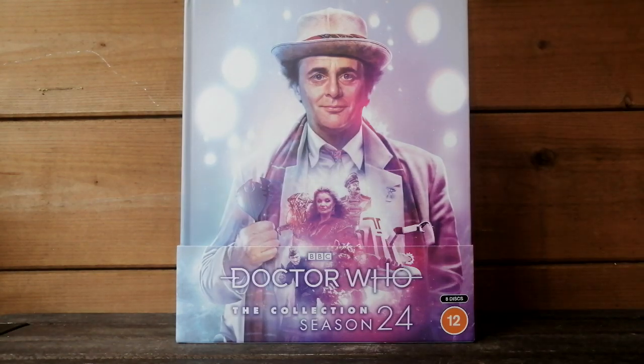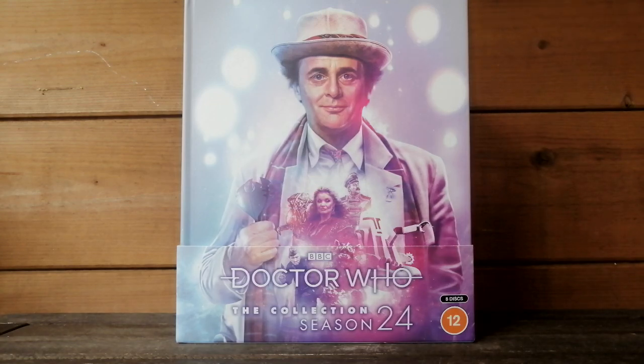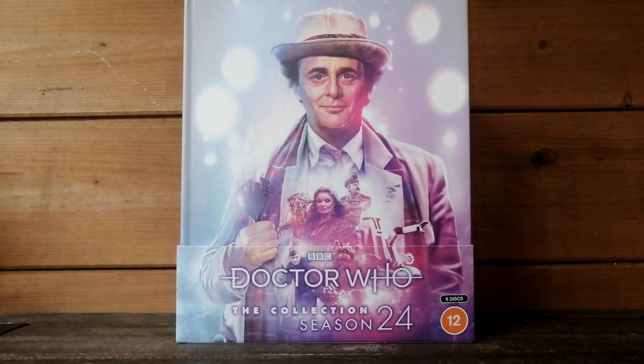What an amazing set this is. So there we have it. Thank you very much for watching this video. I know it's been a bit messy and rushed, but as you can tell, I am so excited for this Blu-ray set. It is one of my favourite seasons — it is far from perfect, but it is a guilty pleasure of mine. And I'm so glad it's finally on Blu-ray. Look at McCoy's face — I can't get enough of this. Thanks very much for watching, guys, and I will see you in the next video, whenever that may be. Bye for now.